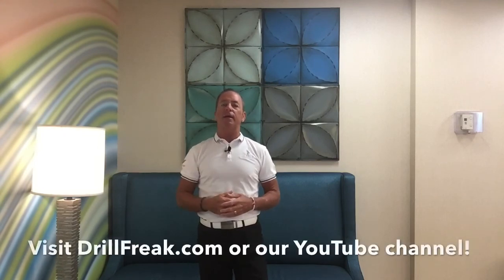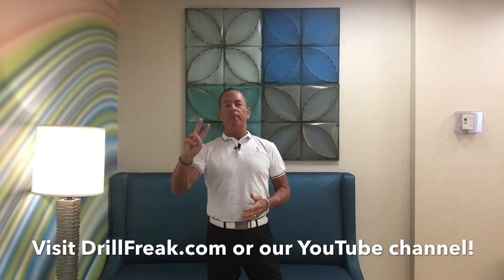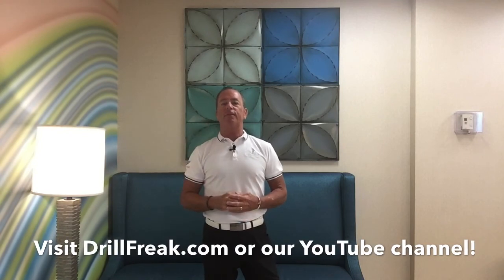Drill Freak Nation, I hope you guys enjoyed that video golf blog. We have a lot more coming up. Send us some emails, give us some ideas of what you'd like to hear, what you'd like to see, and we'll get them out to you as best as we can. Drill Freak Nation, we hope you guys are staying safe, and we'll catch you back again real soon.